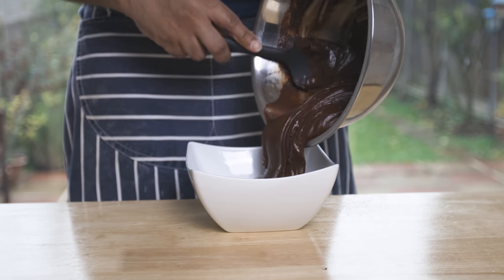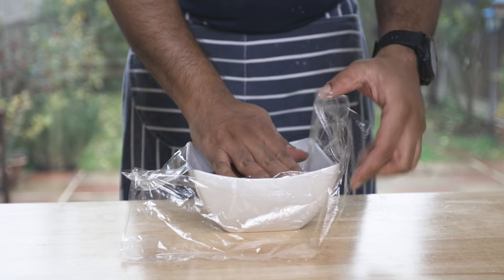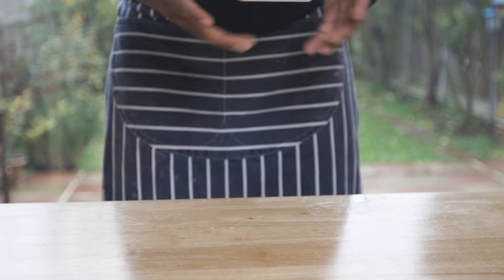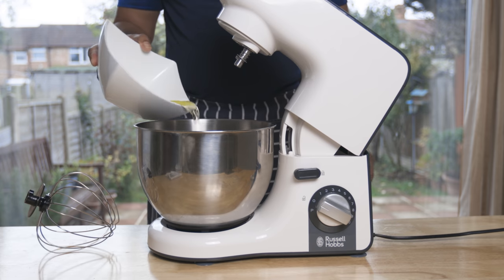When you put the pastry cream on the plate, you can put the plastic wrap in the fridge to cool it. After the pastry cream is cool, we will add the meringue.